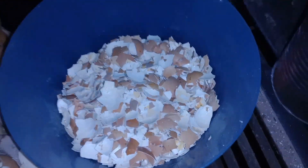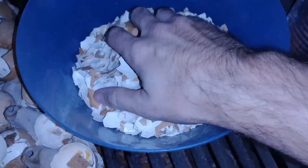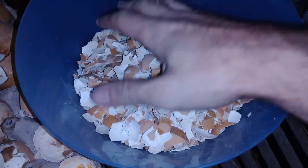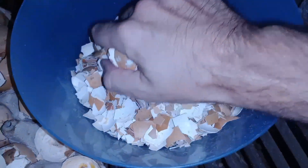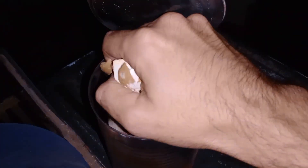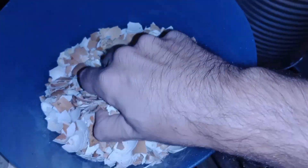I've got eggshells that I've been drying out for quite a while here. I'll load them up into my soup can. Listen to the sound of those — that sounds like glass. It's very cool.